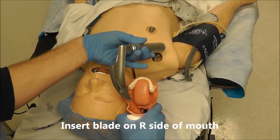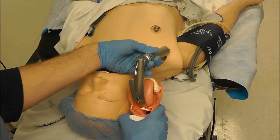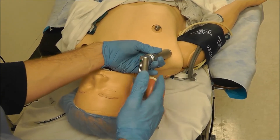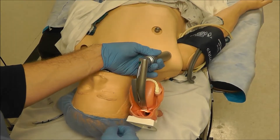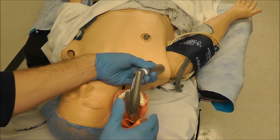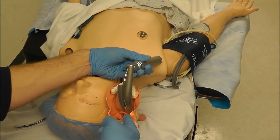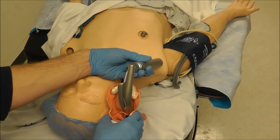Because in a non-plastic tongue — in a real patient — if you insert the blade in the middle, the tongue can have a tendency to flop down on the right or the left. So when we insert the blade on the right side of the mouth, it ensures that the tongue flops down on the left side of the blade, creating a clear passage for our view and for our endotracheal tube.